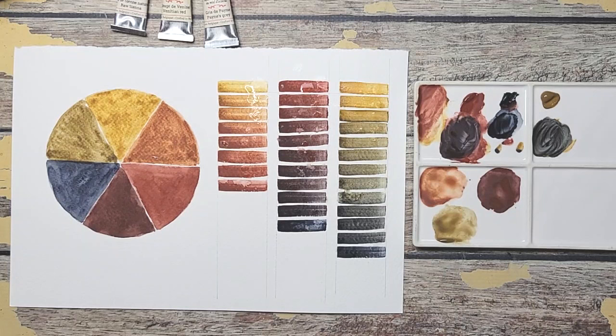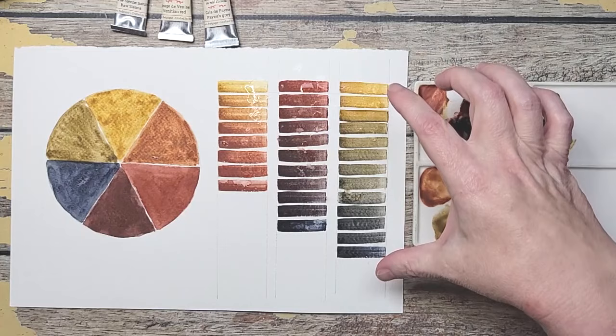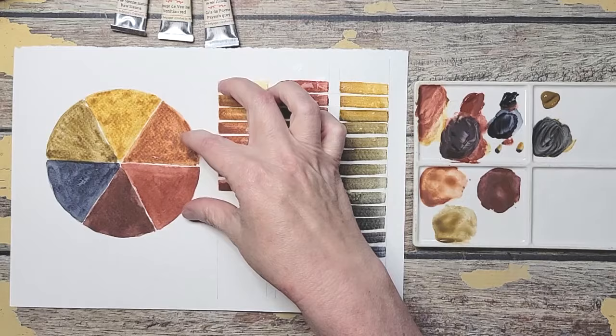So now hopefully you understand a little bit about primary, secondary, and tertiary colors. With tertiary you have a lot more options because they can swing either way — you can step these out to a lot more colors if you really wanted.